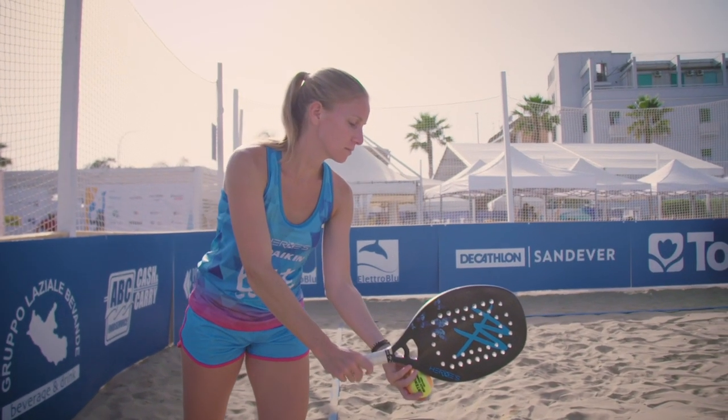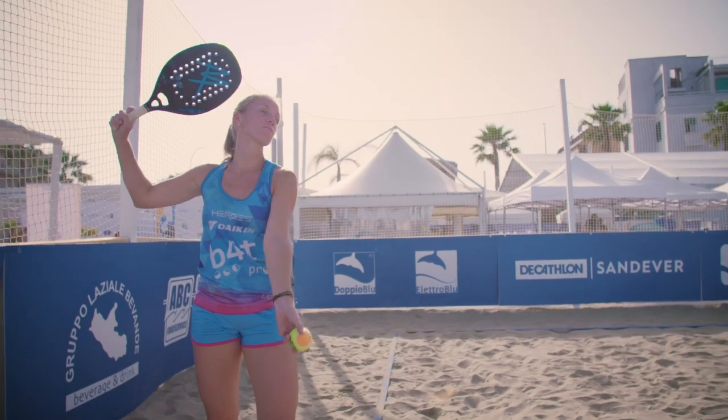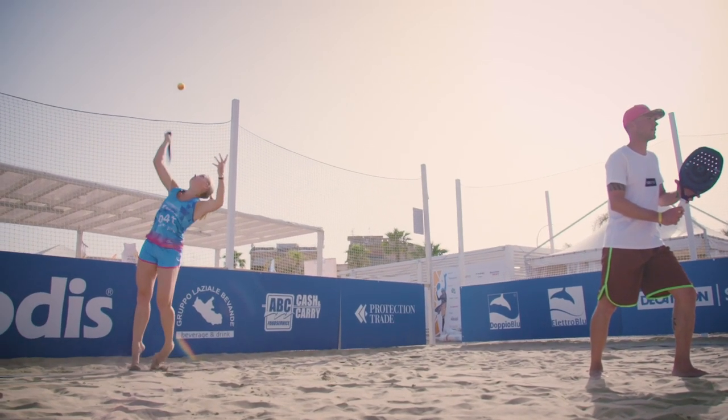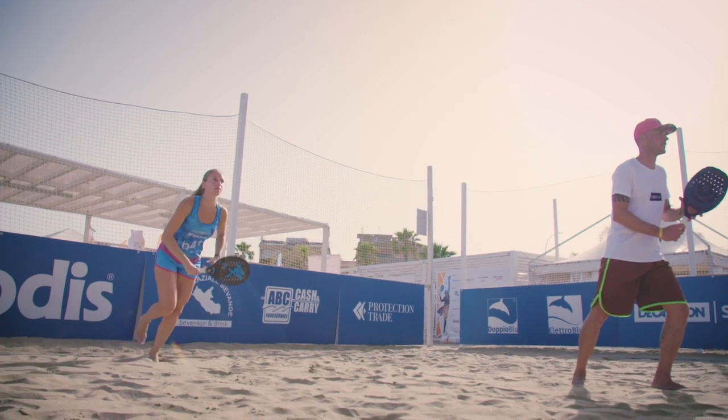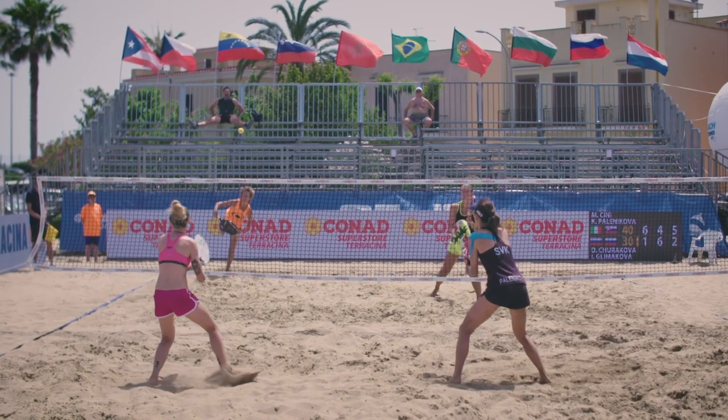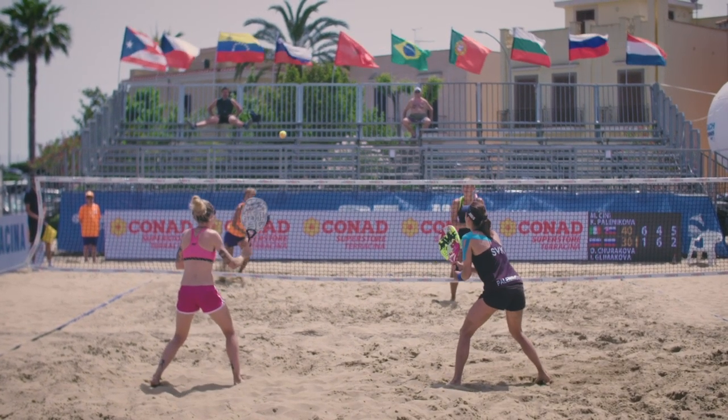In beach tennis we use more or less the same technique as in tennis for the serve. We use a little bit more closed grip normally to give the ball more rotation, because the net is a little bit higher and the court is a little bit shorter. You can serve wherever you want because there is no dedicated place — you don't have to serve only cross court like in tennis. Serve middle or lines, whatever you want.